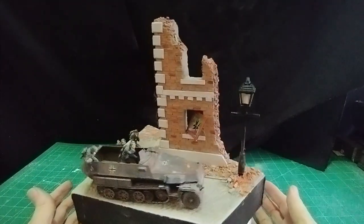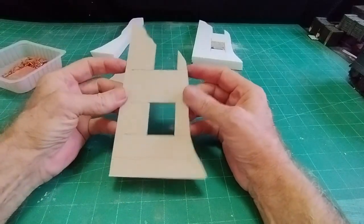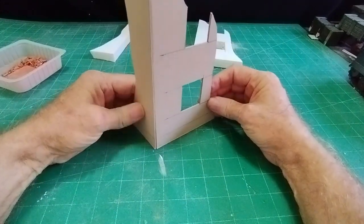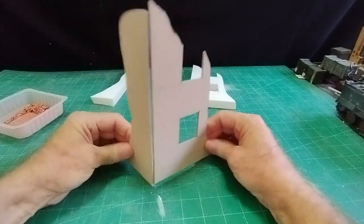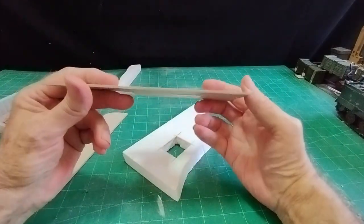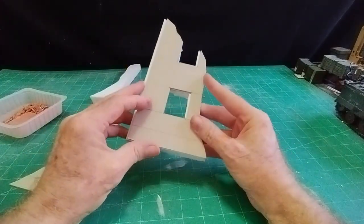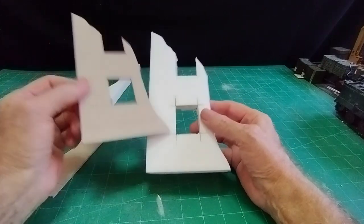I want to make this as simple as possible. All we've got is just a corner of a building with one complete window and one bombed-out window at the top. No doors, no roof, nothing - as simple a remains of a building as possible. I've cut it out of two millimeter cardboard as usual. You could use thinner because we're going to stick it on to polystyrene anyway, so it doesn't really matter what thickness the cardboard is.